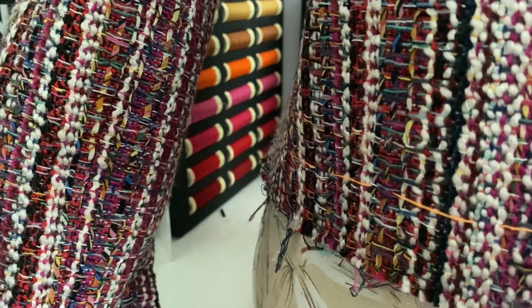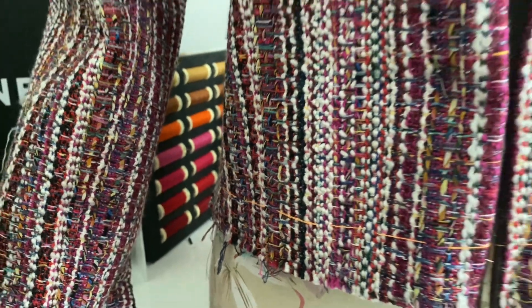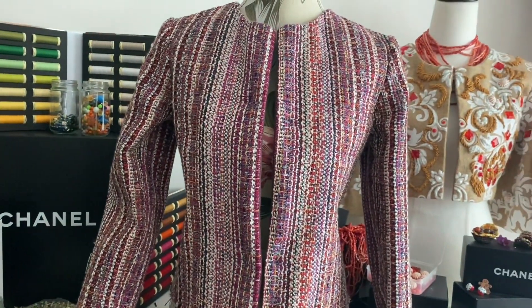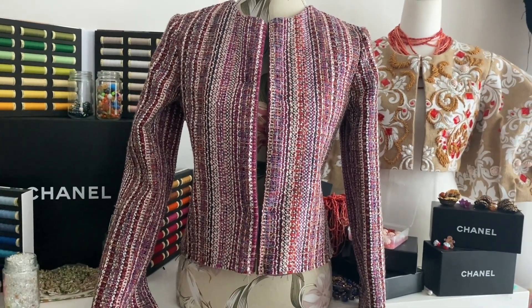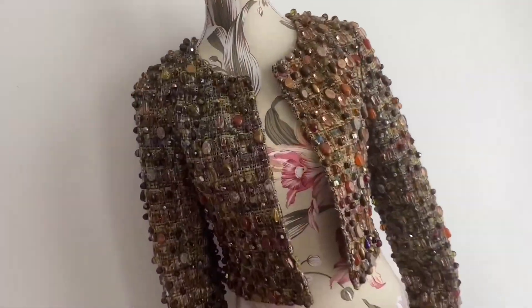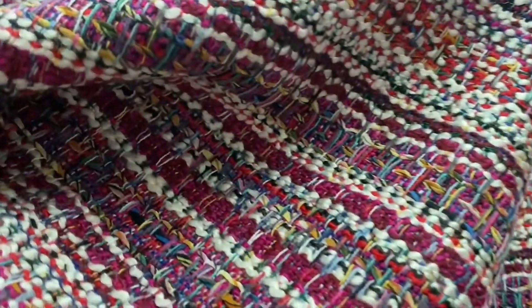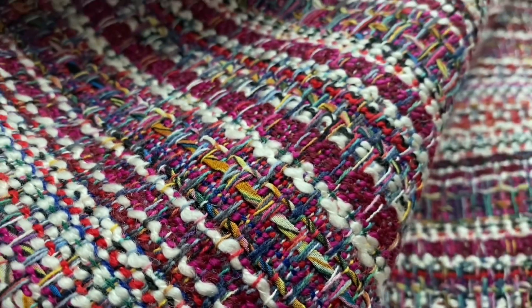Oh look at all these beautiful colors and textures! Hello and welcome — in this exciting episode I make a jacket. It was supposed to be like an ugly sweater, but then I had to do the fabric the other way, vertical instead of horizontal. It's perfect — a perfect jacket.